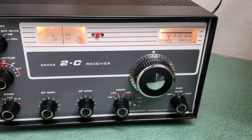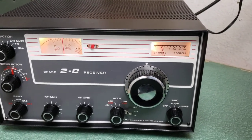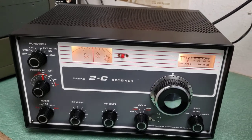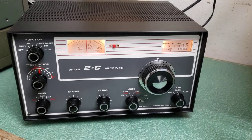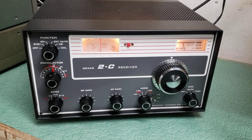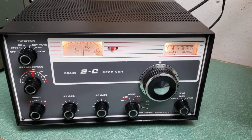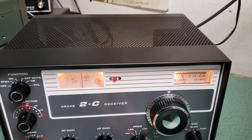All the switches and everything have been cleaned and lubricated — not by me, but by Jeff — and it appears to be working fine. I did, however, notice the audio drops on upper sideband. So I'll give you an example here.